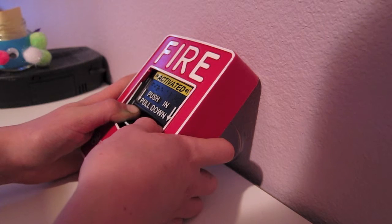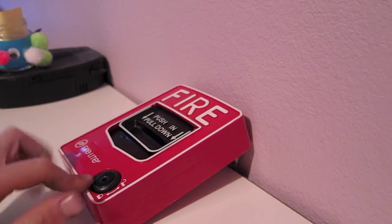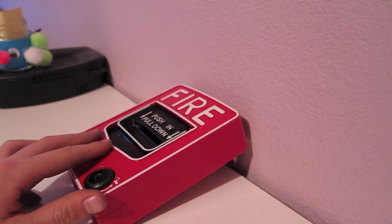Alarm is going off. I can just push it back up and it won't latch. That is a really bad flaw. Because if that's in a real fire, it pulled it and it just went back up immediately because of the spring, and it never even set off the alarm.